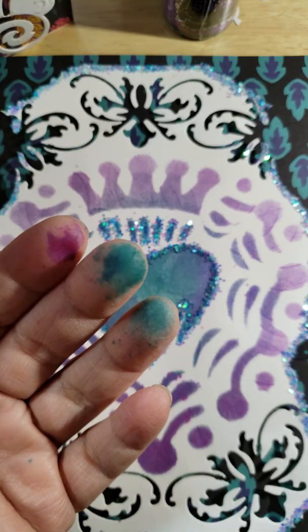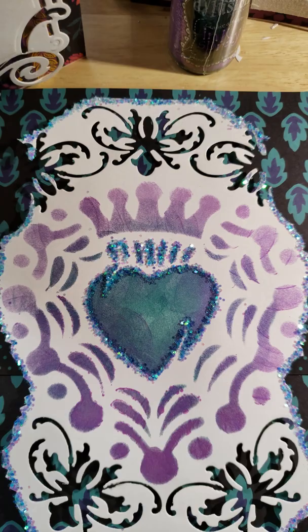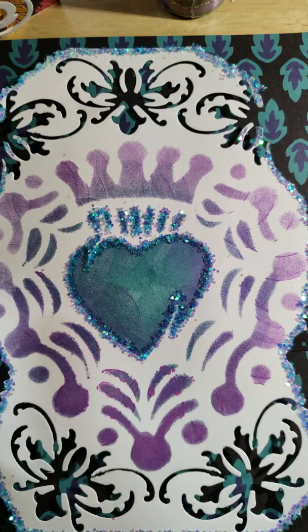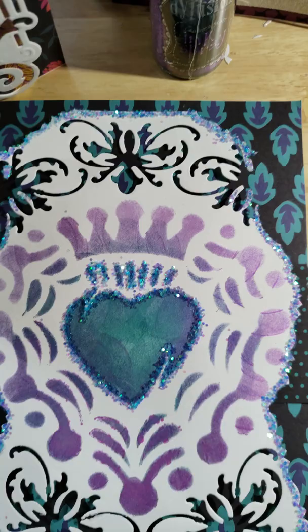I don't use these ink sprays often because they're really strong and I'm always afraid I'm going to get them all over my fingers, like I did there. I used glitter by Recollections — I love this mermaid glitter, it's so beautiful. And I used the Color Shift by Plaid.